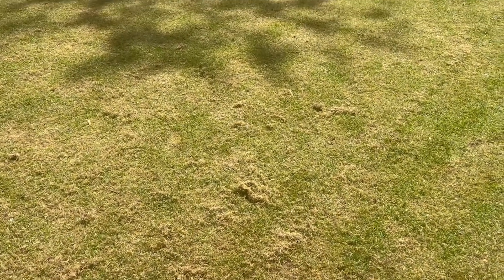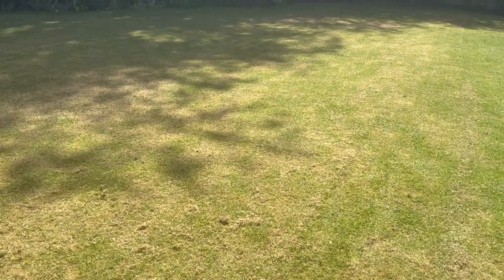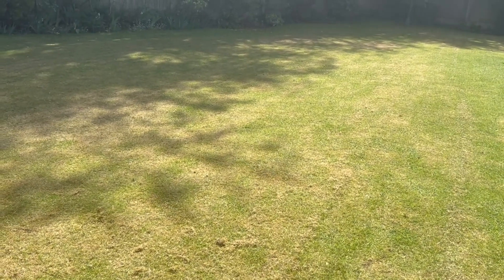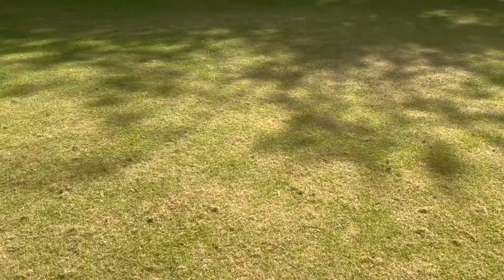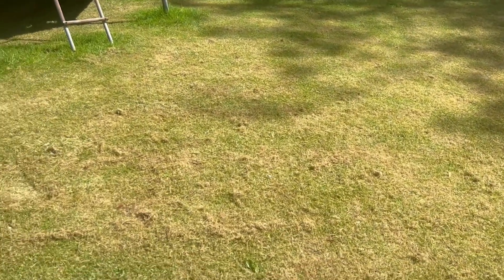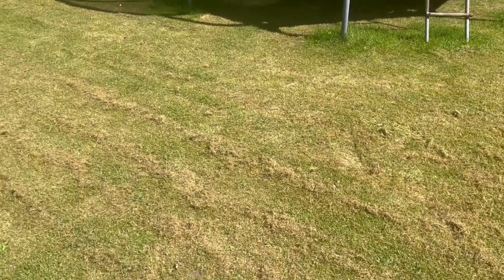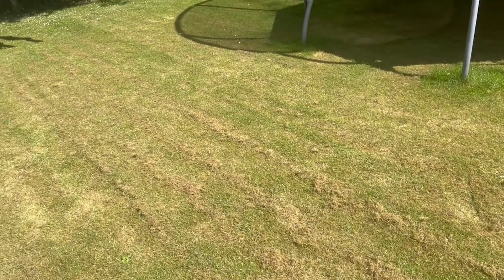The other thing is it does tend to leave clumps of grass, so as you can see, because it is cutting in stripes it does tend to leave some clumping of the grass. Although you get some good striped cutting, it does leave the grass slightly untidy in terms of clumping.